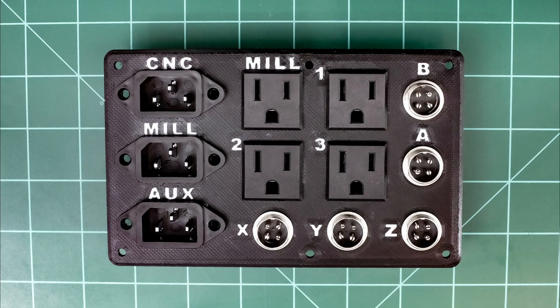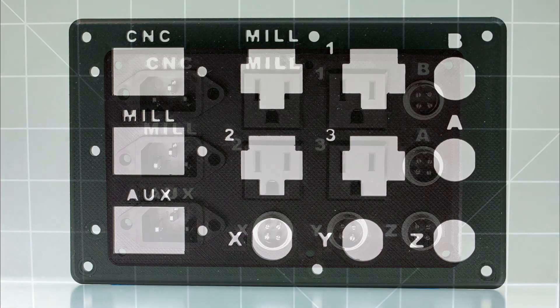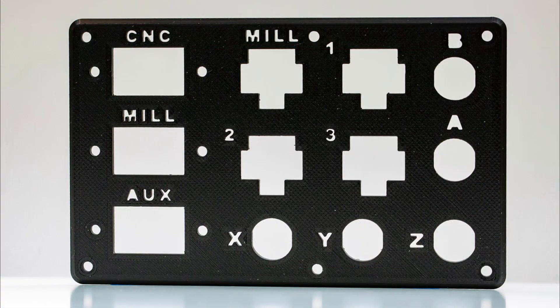Hello all. Here we'll take a quick look at the connector panels that I 3D printed for the enclosure. They were fairly easy to create in CAD because they're just basic geometric shapes and text.